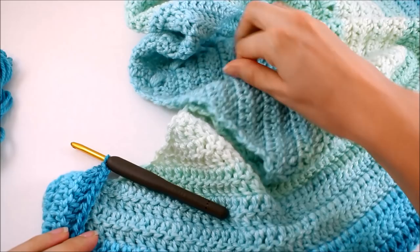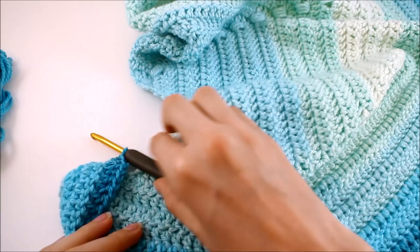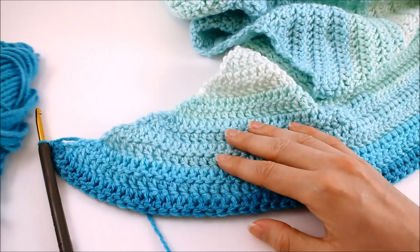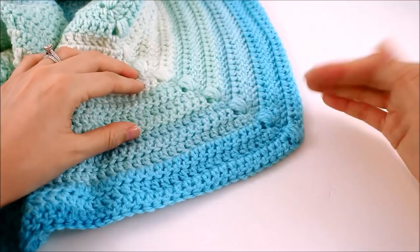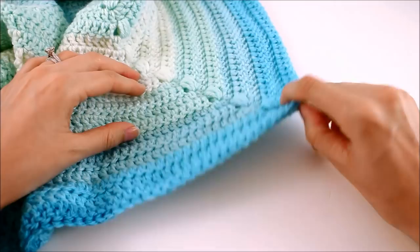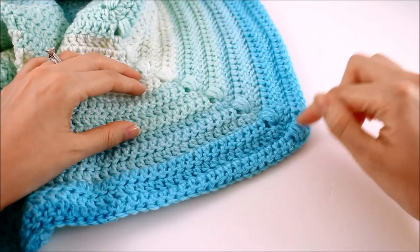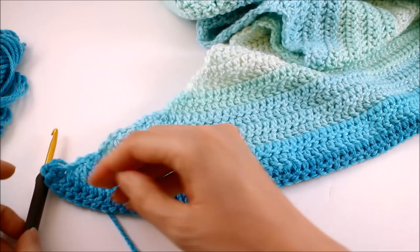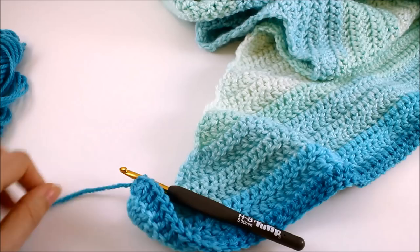I have finished crocheting all of my rows. I have a total of 34 rows for this smaller petite size cowl — the one that just uses one cake. Depending on the size you're going to make, you may end up with a different number of rows. No matter what the case, you want to make sure that you end up on your puff stitch row. So stop once you're close to the end of your cake, finish your row, and then we're simply going to fasten off. Trim your yarn, pull the tail through the loop on your hook, and that will fasten off.